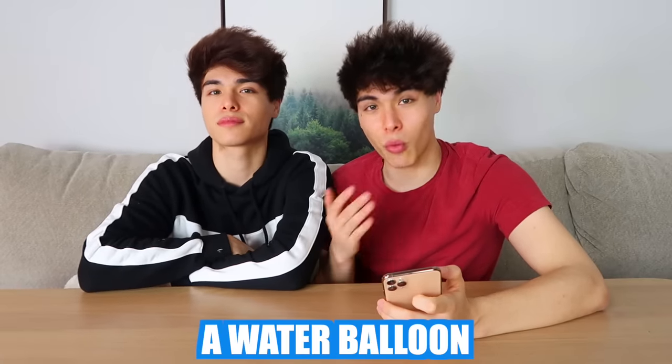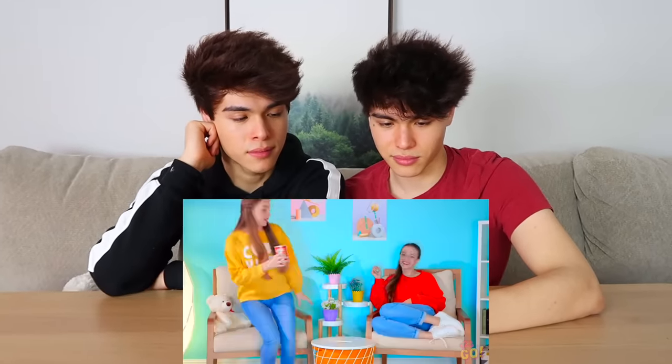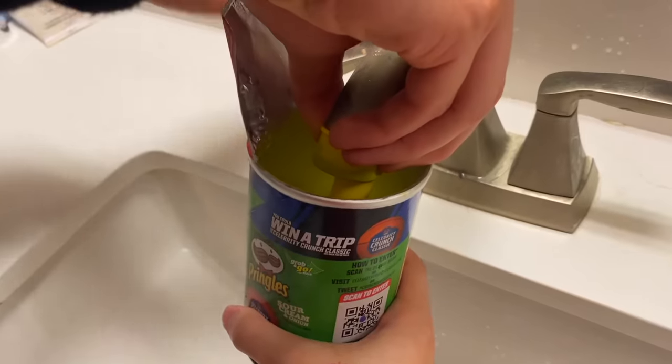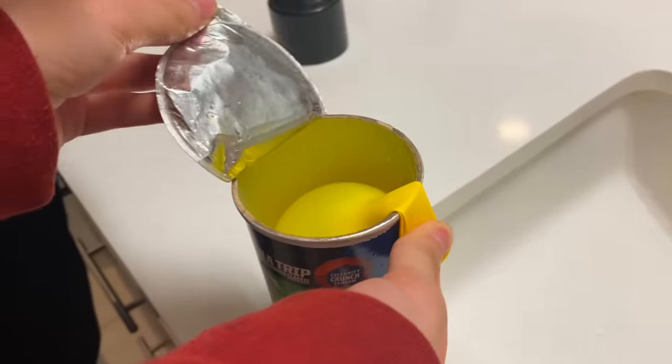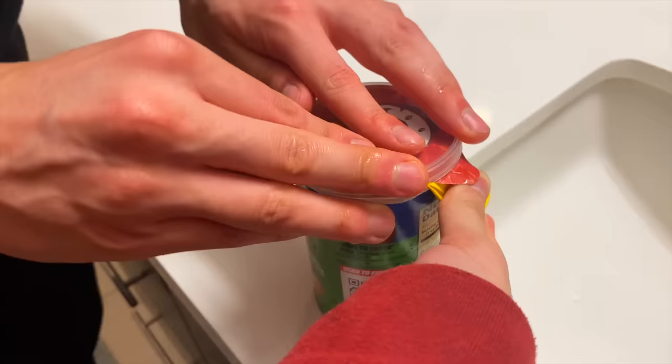For this next prank, all you're gonna need is a water balloon and a Pringles can. Step one: fill the balloon up with water, then place a Pringles can underneath the water balloon so it fills up over it. Then put the tip of the balloon over the can of Pringles and put the lid over it just like that.